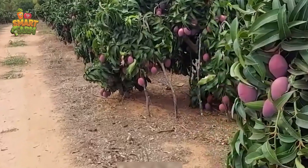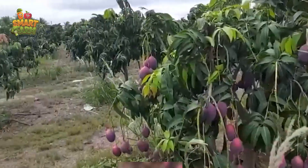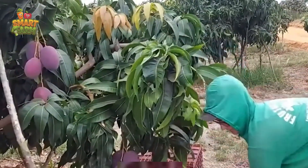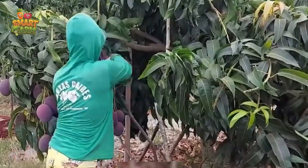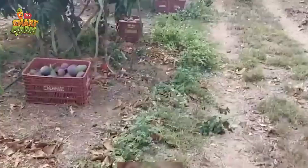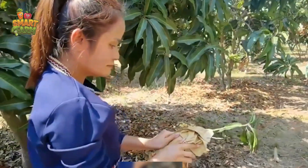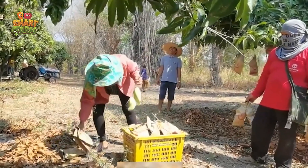Thailand takes the lead as the top mango exporter, shipping out more than 1.2 million tons of mangoes. Close behind are Mexico with over 510,000 tons and India with over 460,000 tons. Vietnam and Indonesia follow suit, ranking 4th and 5th respectively, with exports totaling 182,000 tons and 147,000 tons of mangoes each. That's an impressive abundance of mangoes indeed.